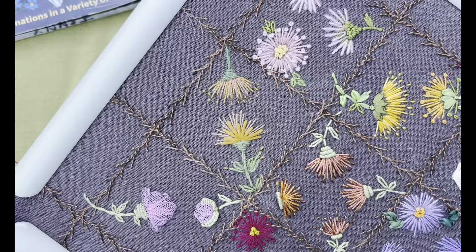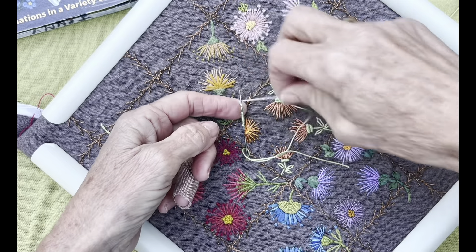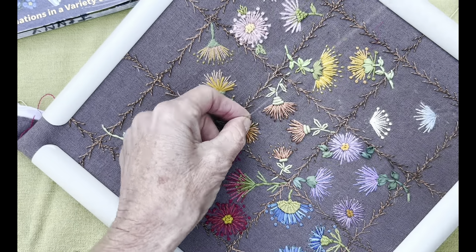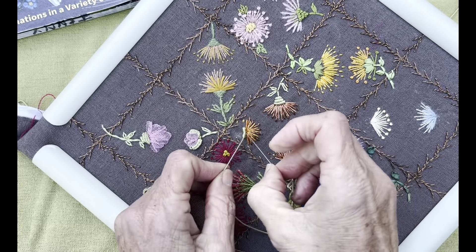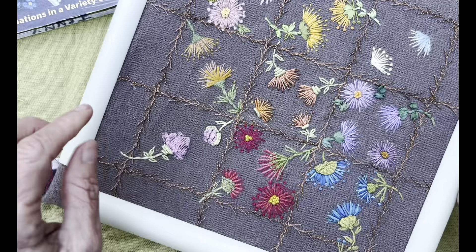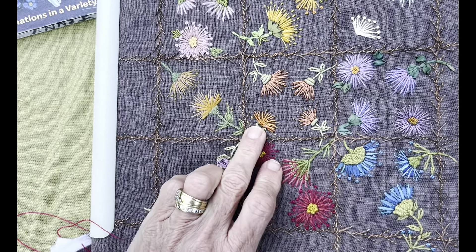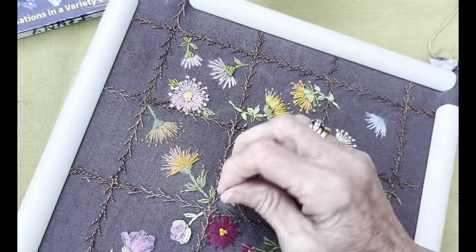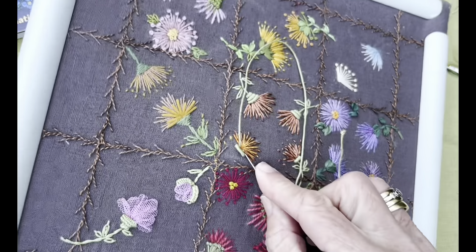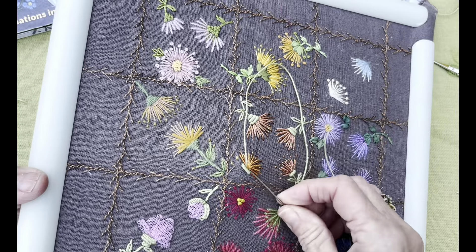I find that bullion knots just demand way too much attention. If I had a choice I would rather use a cast-on stitch here, but because there are some in here already I thought it best to just leave it as is. I might come up and do a smaller one on top to soften the blow, so to speak. It's terribly difficult to video with this nice frame that I'm using.